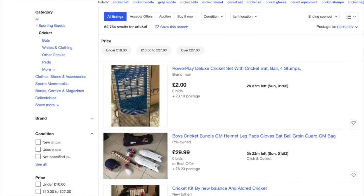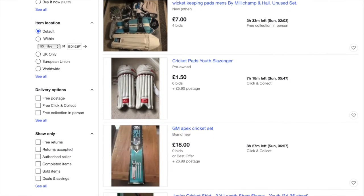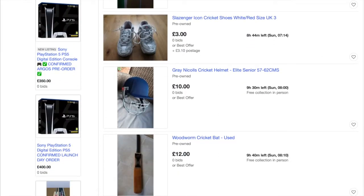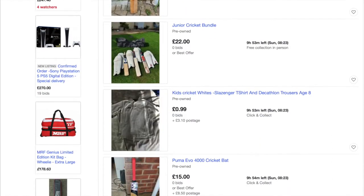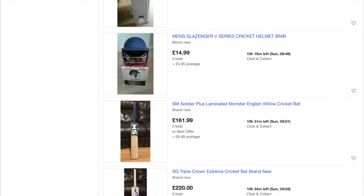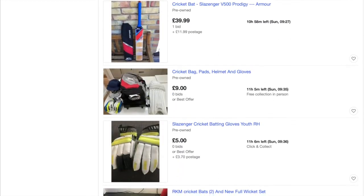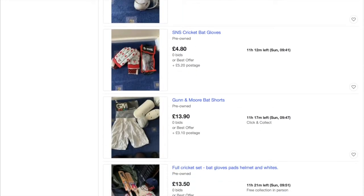Hi everyone and welcome back to My Cricket Gear. Today was a bit of a lazy Saturday — it was raining outside, didn't really have much to do, so I thought why not go on eBay and see what's going on there. I do go on there every now and then, not religiously, but sometimes you can find interesting products.